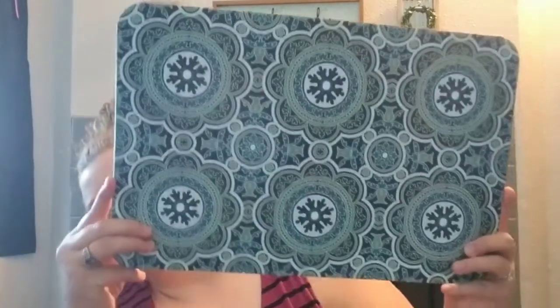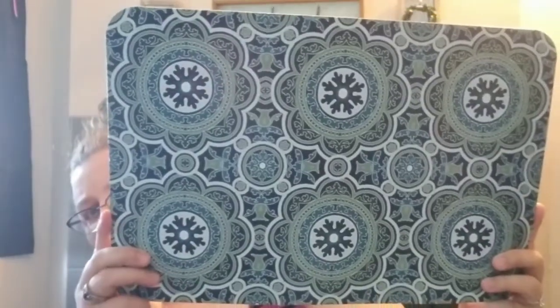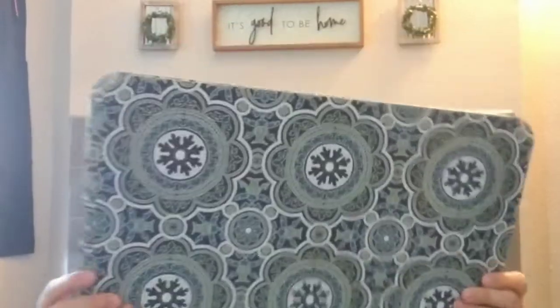I found these placemats and they had four. I just really liked this pattern, so I got all four. Not that we usually eat at the dinner table, but we'll have them for when we want to, or if we have company. I could even use these for crafting.